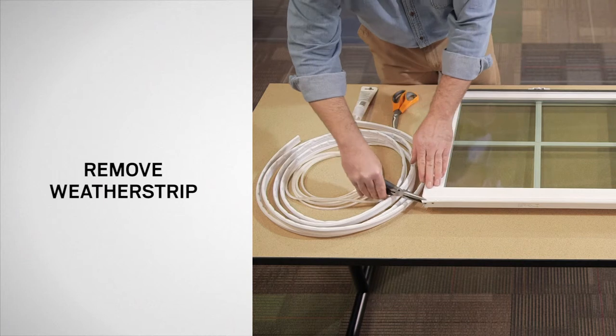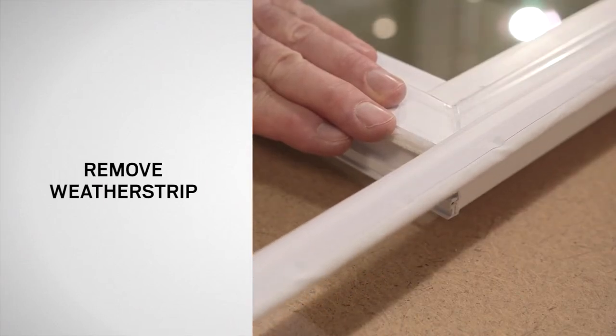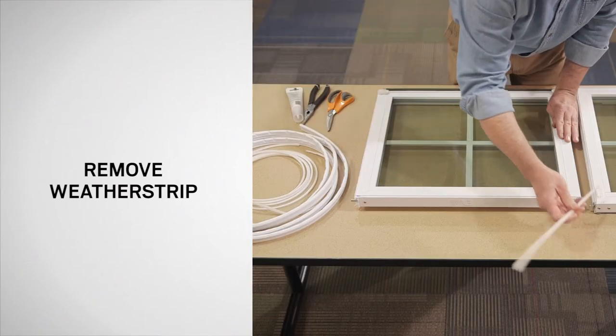Using pliers, pull the weatherstrip out of the groove. There may be small staples on the sash that need to be removed. Dispose of the old weatherstrip and staples properly.